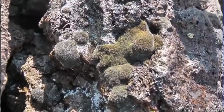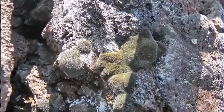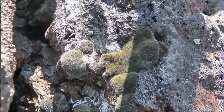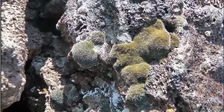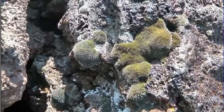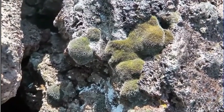You see it beginning to turn already? See the colors changing? In a very short span of time, they'll go from being dormant to photosynthesizing. See how green it is now? It was gray, almost black, and now it's turned green.